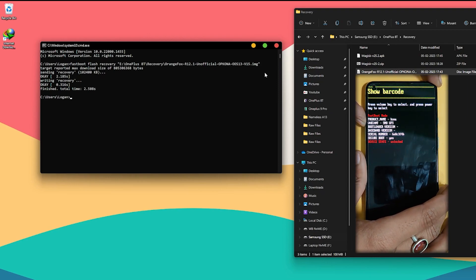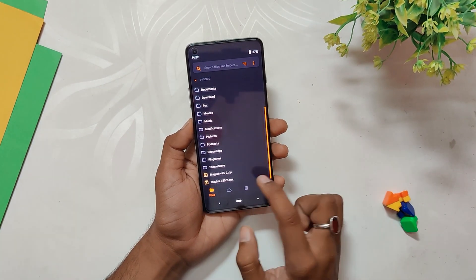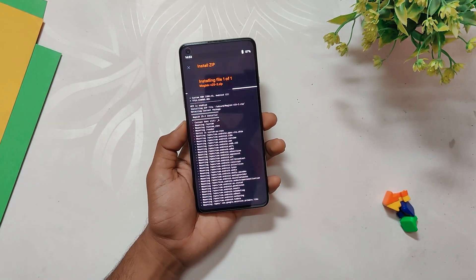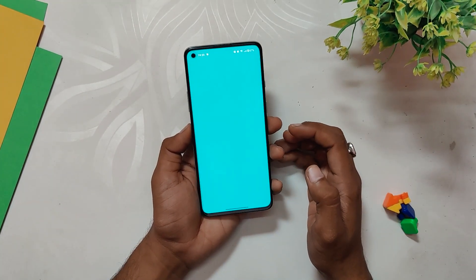Now the last step is to flash Magisk to root your device. Download the Magisk file and APK and place them in the internal storage. Select the Magisk file and flash it — it is going to take about two minutes. Once flashing is done, reboot your device. Then go to the file manager and install the APK file.